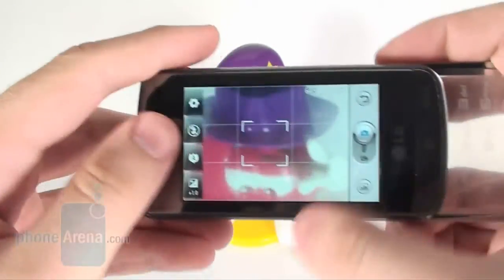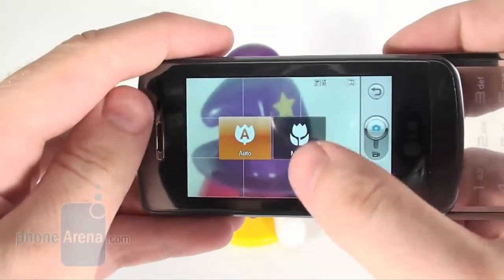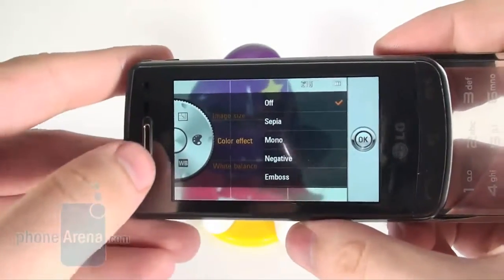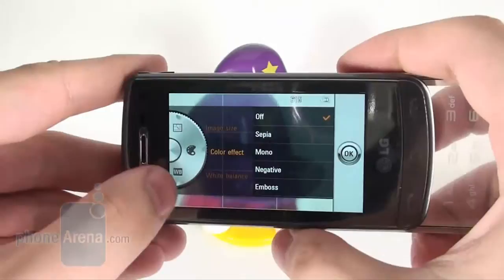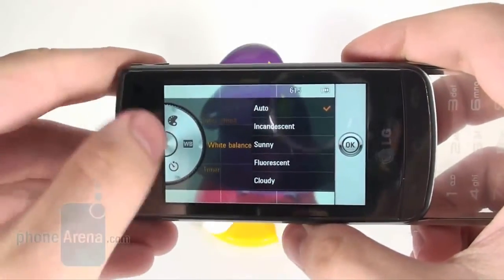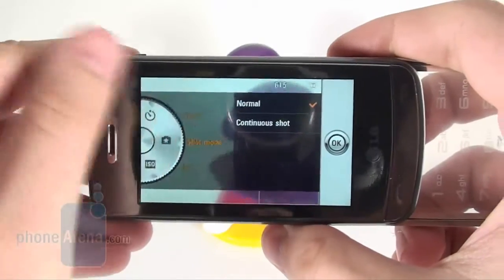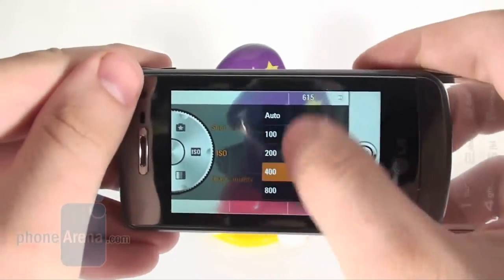The camera is equipped with an 8MP sensor plus autofocus and a flash, and its interface delivers a decent set of functions like effects, white balance, ISO sensitivity settings, image stabilizer, different focusing modes, etc.